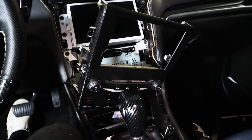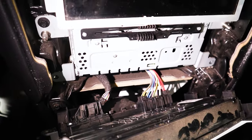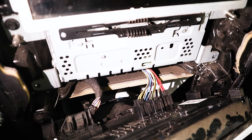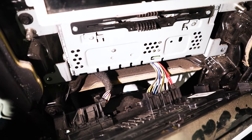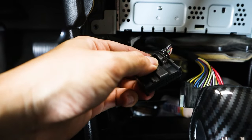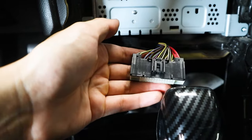Once you've got this loose, come here to the back, take note of those two plugs and just unplug them. It's not going to be anything super difficult. There are these little sections where you push down and pull back and it should come out. This one has a little hook right there — you just push down and wiggle it out. And this one on the right side, you just press this down and same thing, just wiggle it out.